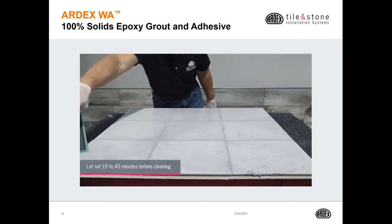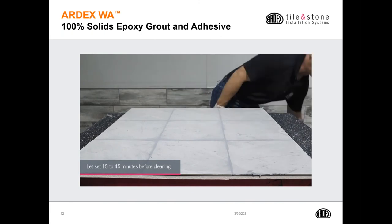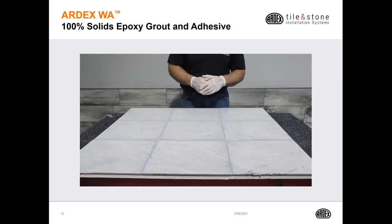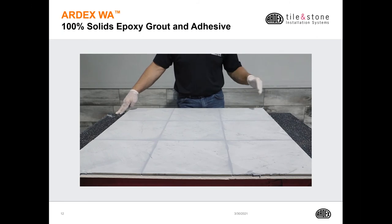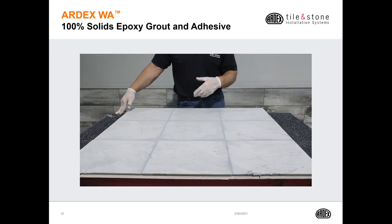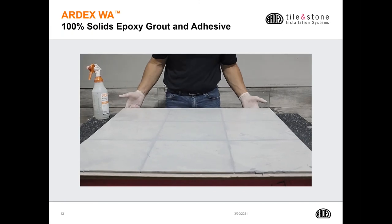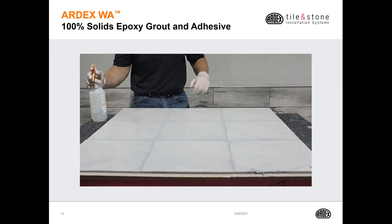Now let the epoxy set up for 15 to 45 minutes depending upon the size of the room. Also take into consideration the air temperature: if it's cooler, you can allow it to sit up to 45 minutes; if it's warmer, get on it in 15 minutes. With traditional epoxies you would need to start washing immediately because they're very difficult to remove from the tile surface. But with Ardex WA, you can let it sit with peace of mind, knowing that when you come back in 15 to 45 minutes, you'll clean it right off with cold water.